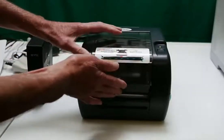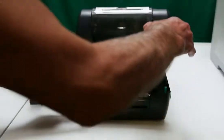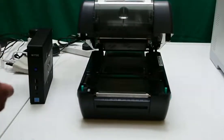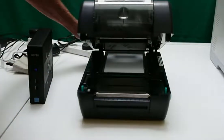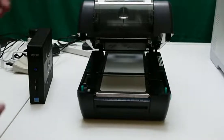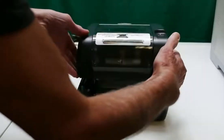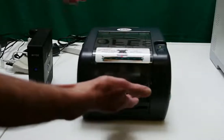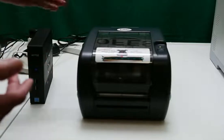The printer is pretty straightforward — thermal ribbon and a feed tray. Material comes in from the back and feeds to this roller. One of the problems with these printers is when you feed the material in and push it against the rubber roller, sometimes when you send a file to it, it just doesn't pick the material up.